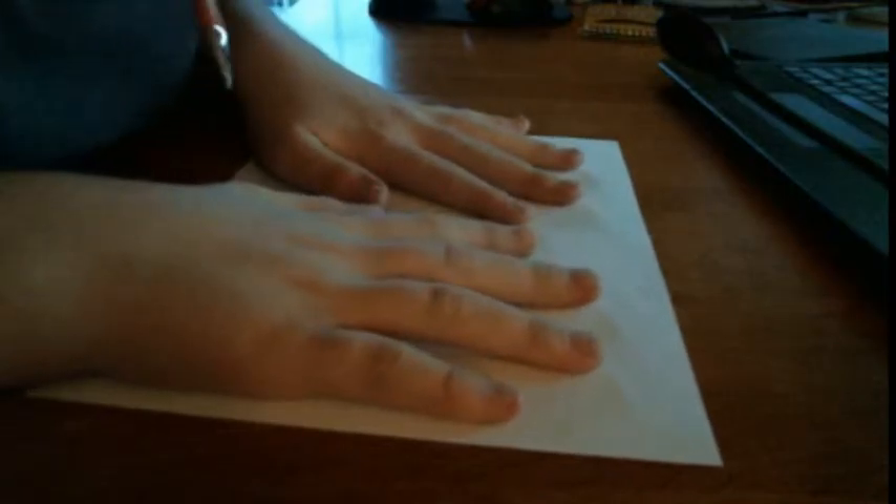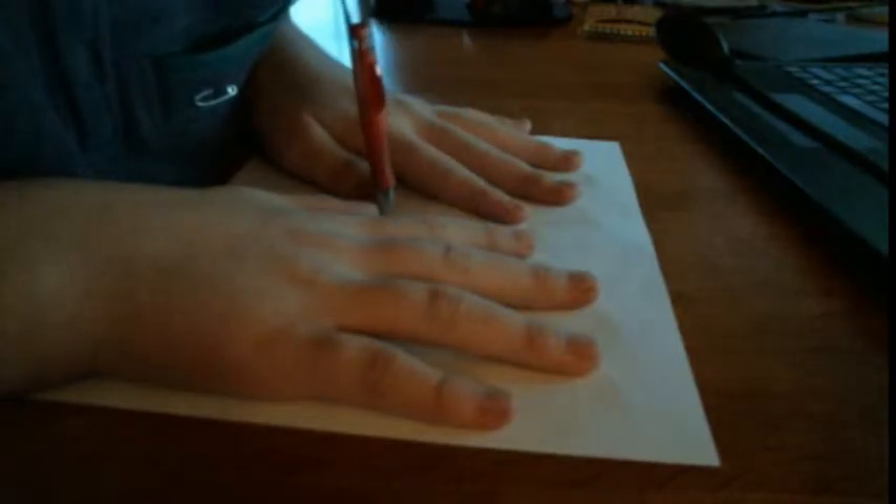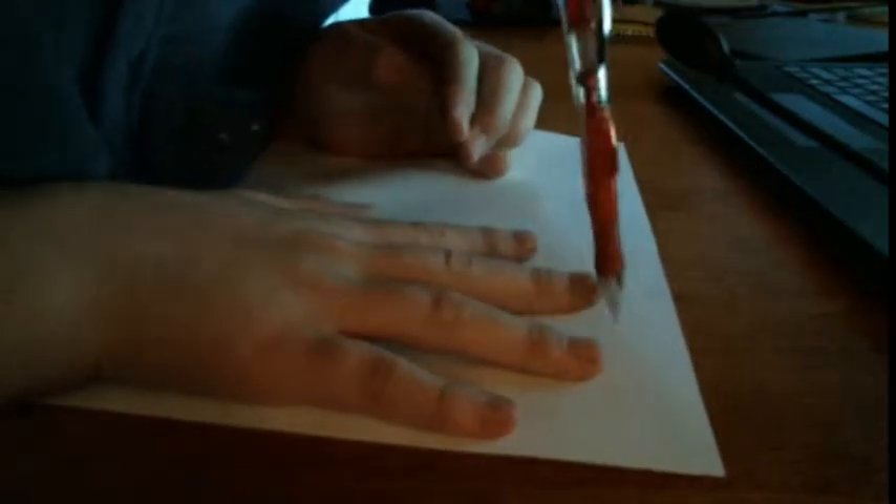The problem is you can't draw one hand with that same hand. So what we're going to do, we're just going to take our pencil, put it in your mouth, and then carefully trace around. And there you go — you got your two hands all traced.